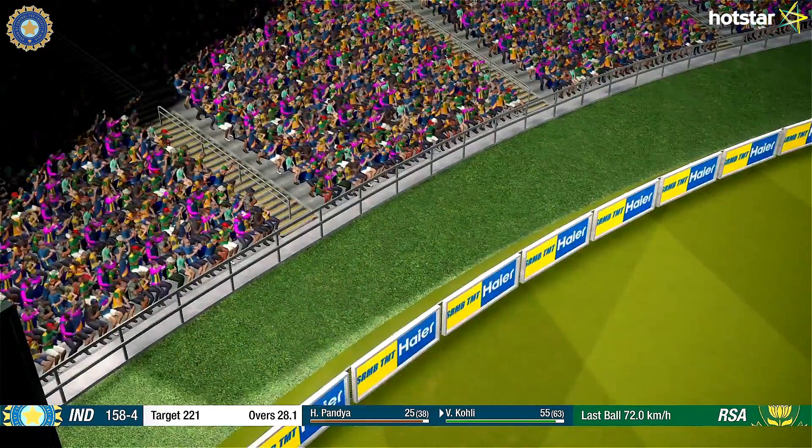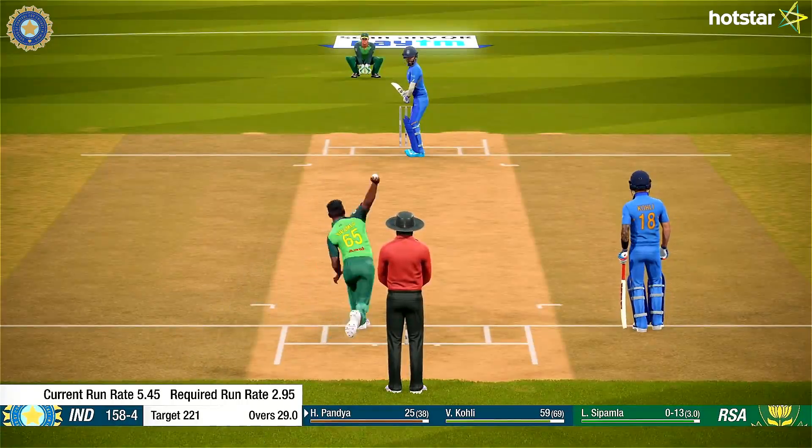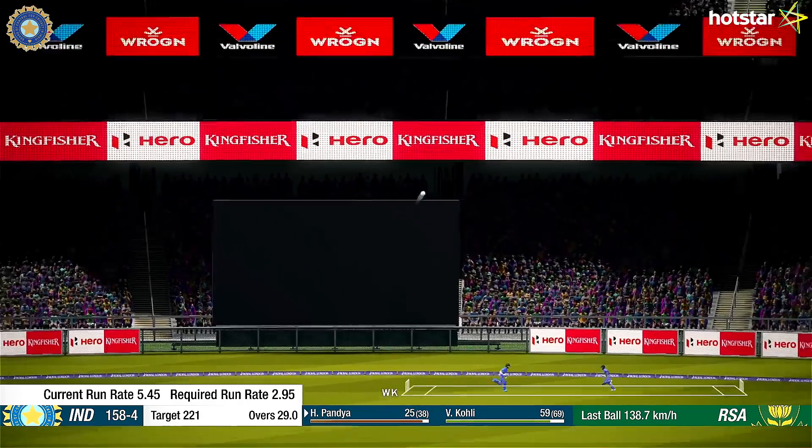He's onto it like a flash and smashes it over the ropes with ease. Great batting. Oh — great shot.